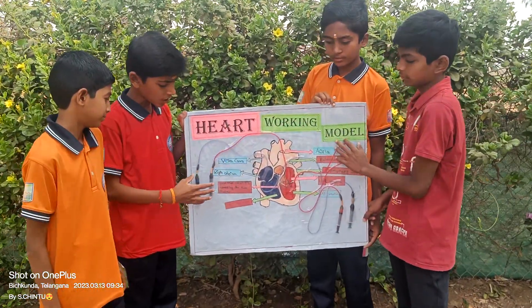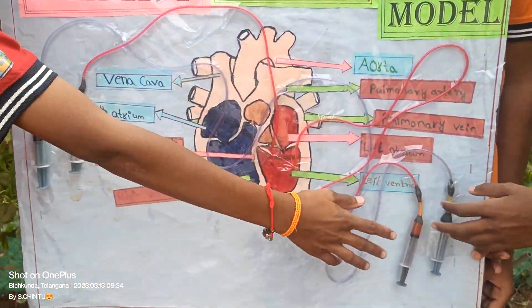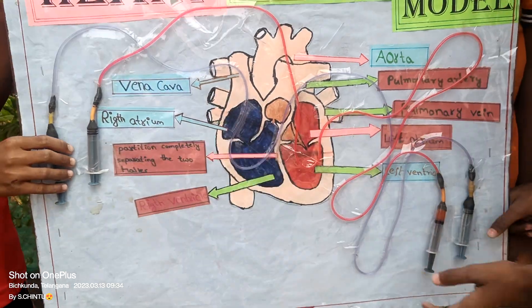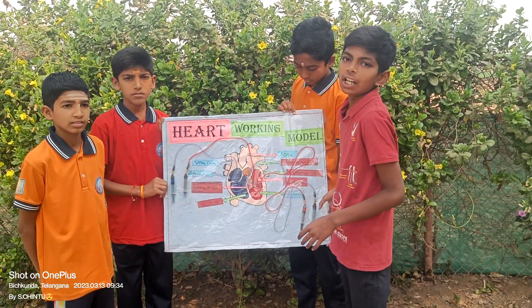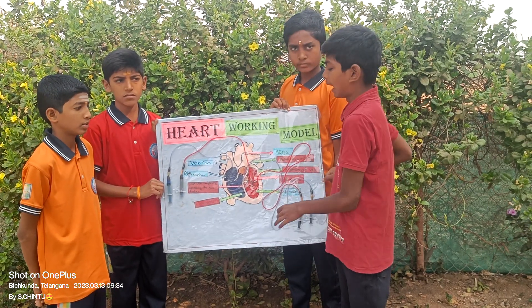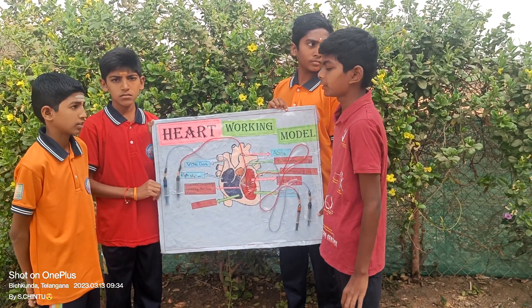Our work is a heart working model. This is the heart, this is the lungs, and this is the body parts. We made this to show how the heart will work. The heart is the size of our fist, and the heart beats 72 times in a minute.